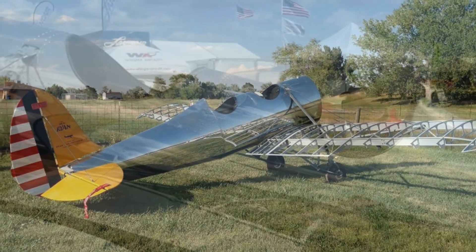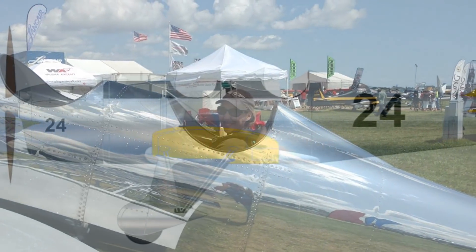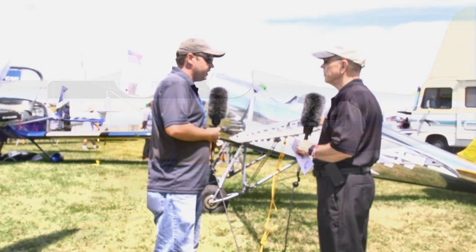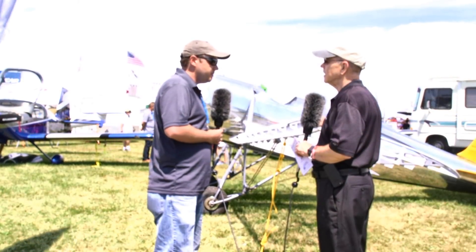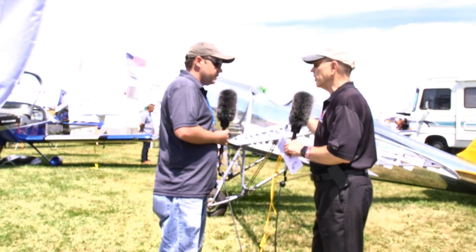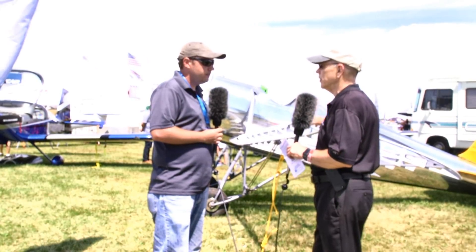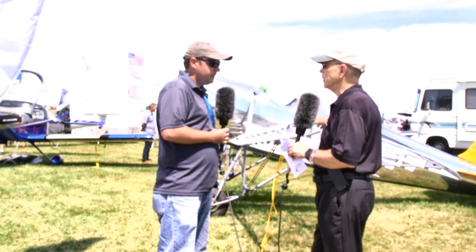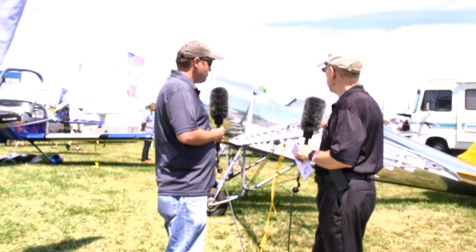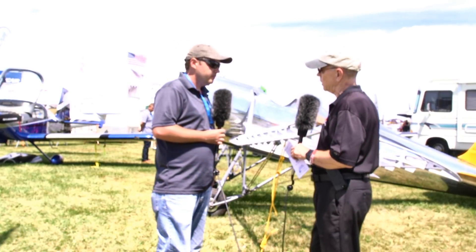You were able to analyze it in ways these fellows were never able to - this was made in the days of slide rules. To Ryan's credit, what they did in 1934 was nothing short of phenomenal. That's only 30 years after the Wright Brothers flew that wooden canvas thing. And a monoplane in its day at that time was fairly unusual too.